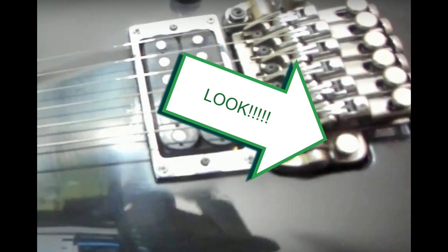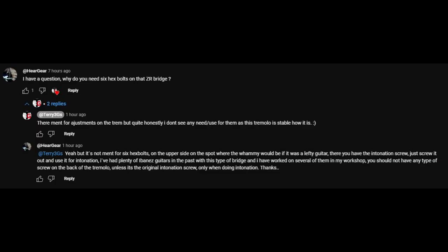Actually, finally somebody that follows Terry 3G's has some common sense — they have some knowledge of the Ibanez ZR trim. I've been waiting for somebody else to respond to the other video where he was saying he needs these bolts for the back of the trim for the ZR because they're missing. They're not missing, you idiot. Somebody asks: why do you need the six hex bolts on the back of the ZR bridge? Terry's response is they're meant for adjustments on the trim, but he doesn't see any use for them as the tremolo is stable. Well, if you didn't change anything on the tremolo or neck, things should fall back into place, meaning you'd never have to adjust the intonation.